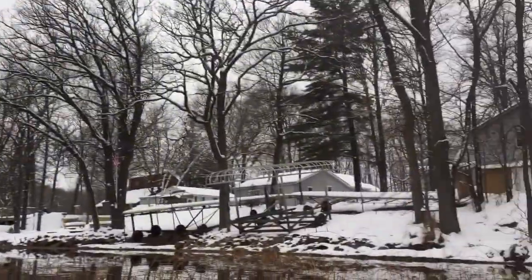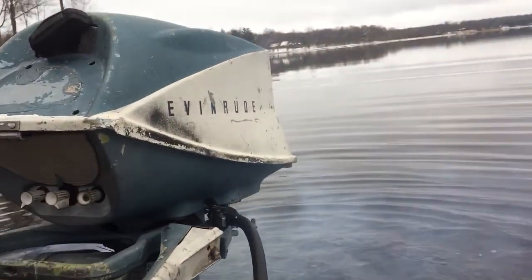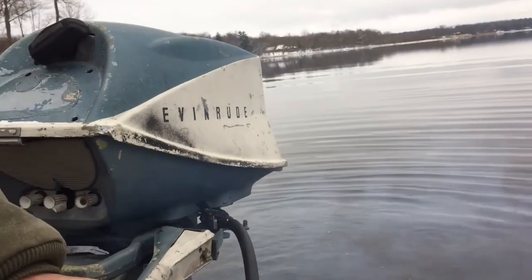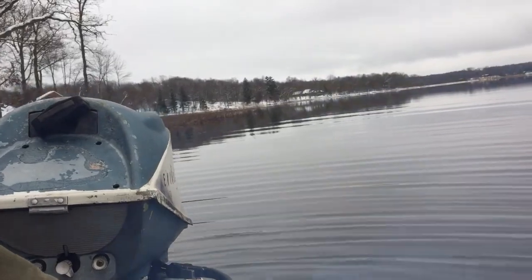This is a cold start. Yep, lots of snow on the ground — got about 13 to 14 inches up here. Got water. There's no ice on the lake yet, but there's some around the edge. So we'll give this one a try.